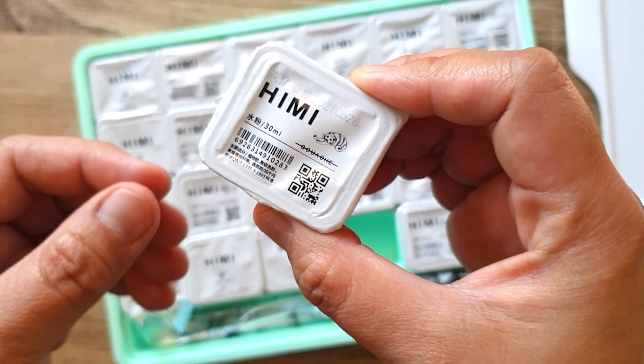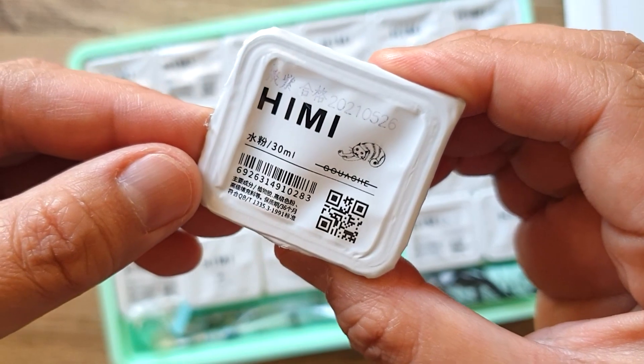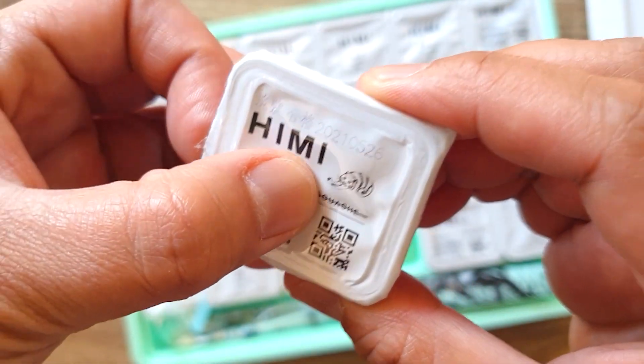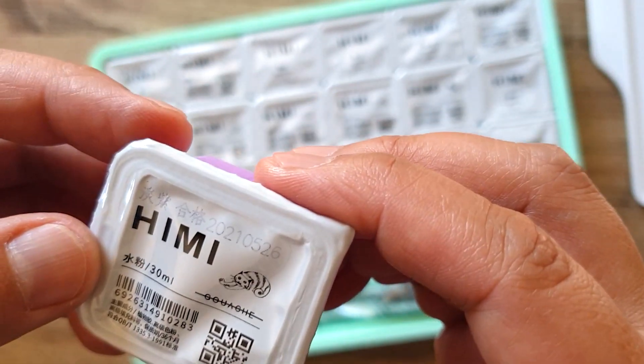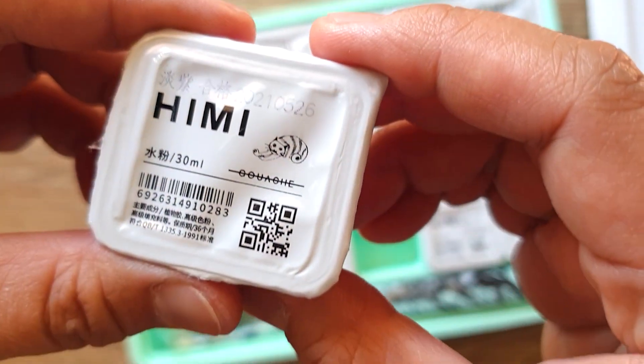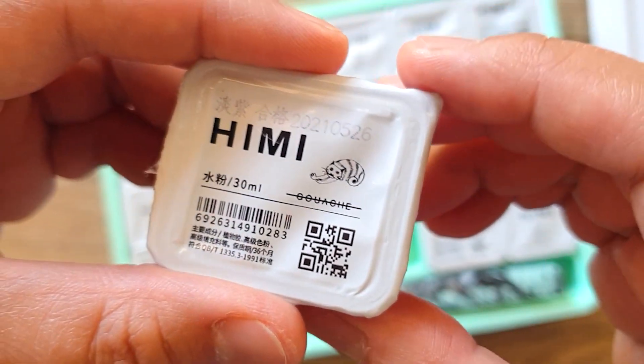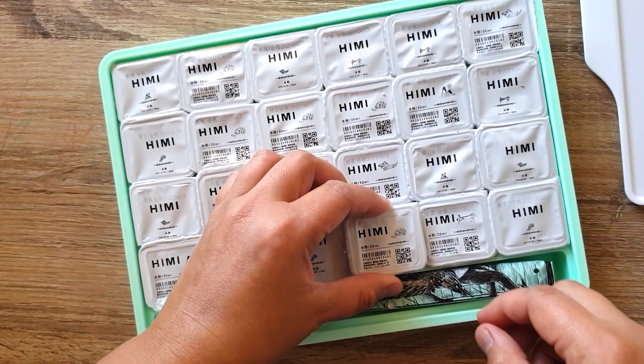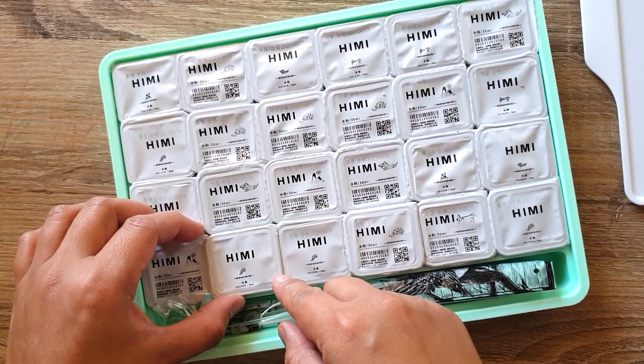As you can see, one tub is 30ml — that's a lot of painting! And I really like the little illustrations that come on each tub, so it's very cute.